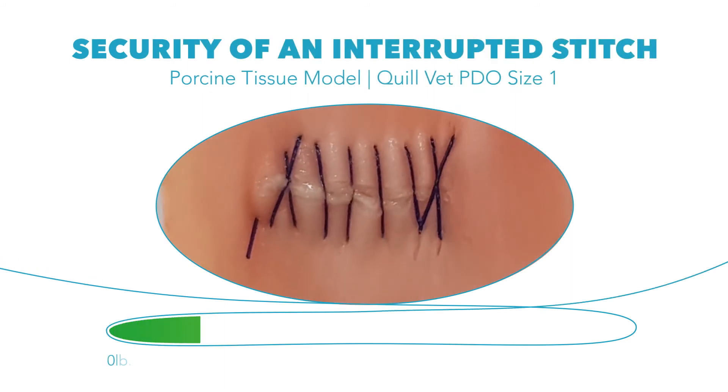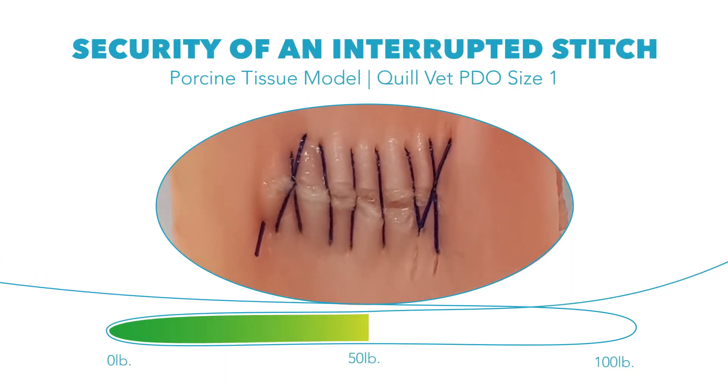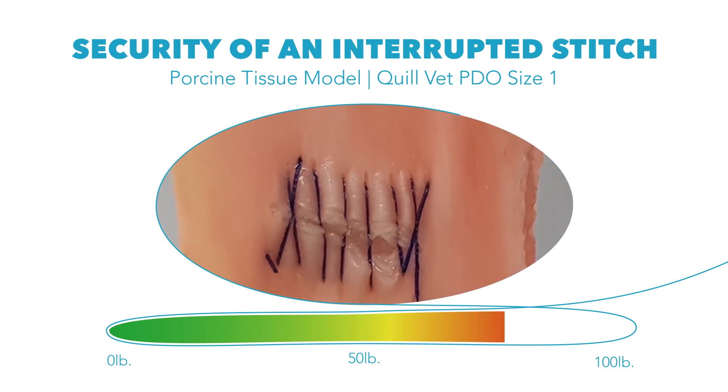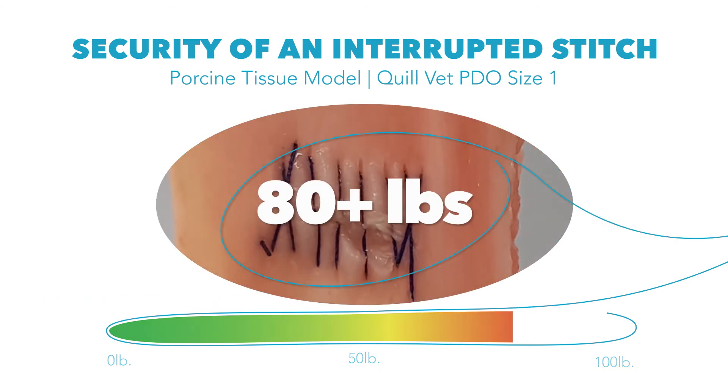Here, we see Quill Veterinary PDO size 1, placed with six passes in a porcine tissue model. When properly placed, Quill Veterinary Suture withstands over 80 pounds of pressure before failure.